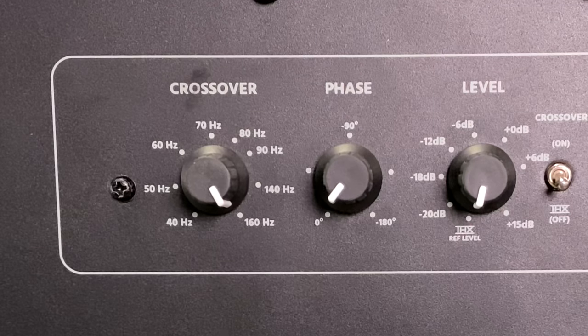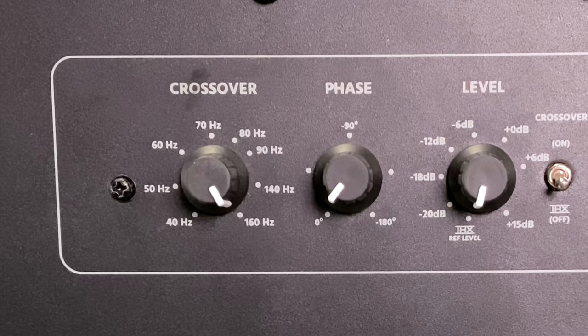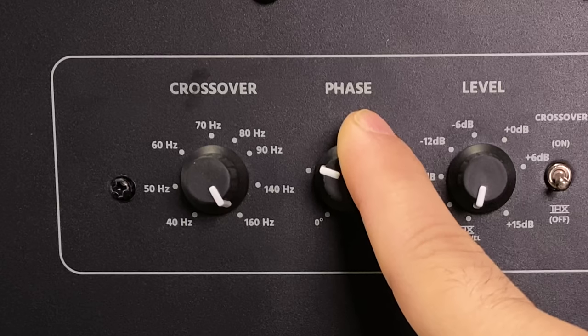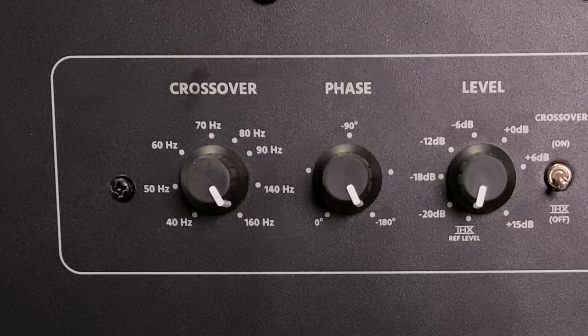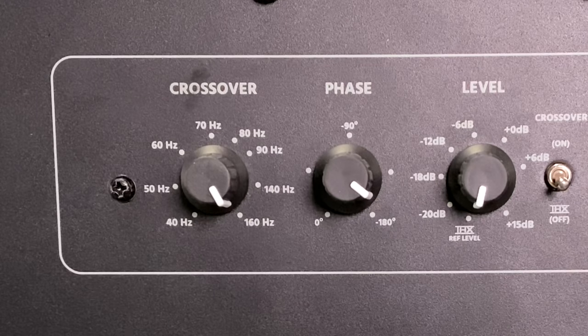So the next thing we're going to talk about is phase. The simplest way to set this up is that some people don't have to mess with it at all. But if you want to dive deep, what I recommend is playing a test tone — 50 Hz, 60 Hz, whatever it is — with your front two speakers and your subwoofer going at the same time. Sit in your main listening position with a dB meter, have a buddy slowly crank the phase knob, and stop when it peaks on the dB meter. If it stops at 180, leave it there.